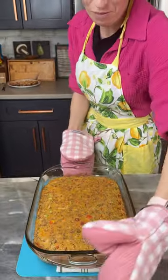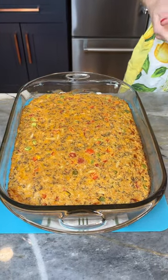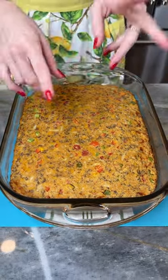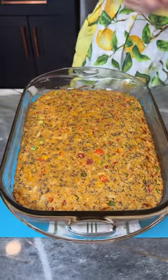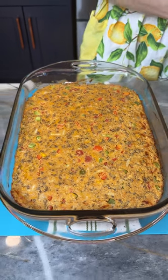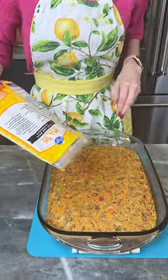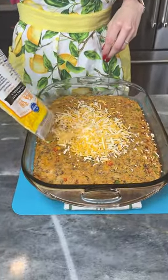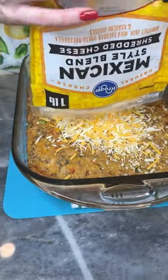Alright, that was in the oven for 25 minutes and it smells like heaven — that cornbread, those spices, those peppers, that Rotel, that ground beef. This is gonna be a good one! Now I've got a little bit of my fiesta blend left and I'm gonna give this a sprinkle because we're gonna put a nice cheesy crust on this bad boy before we put it back in the oven.